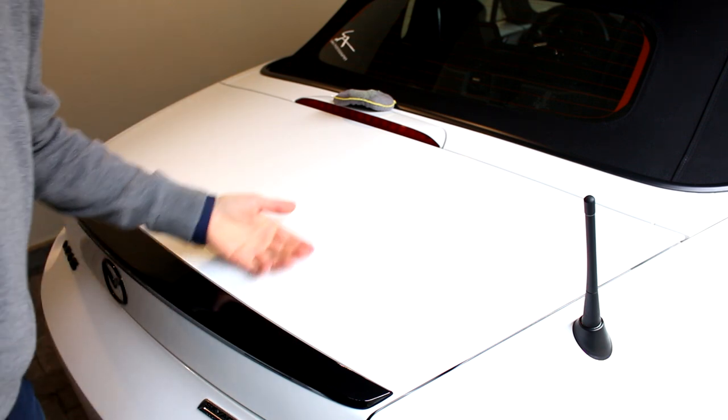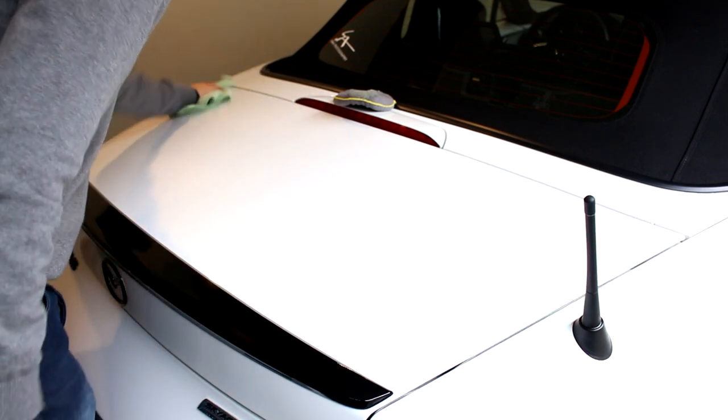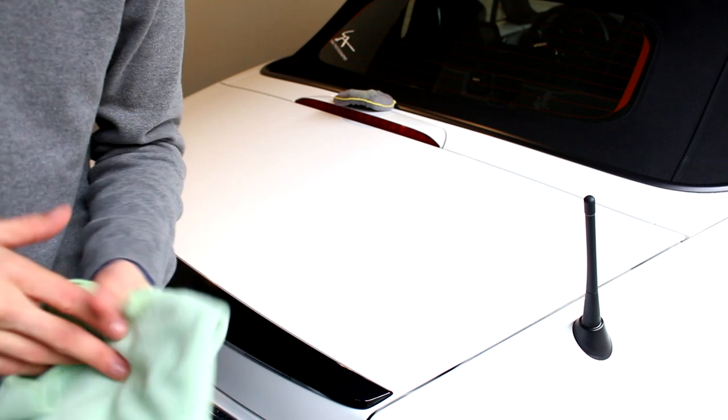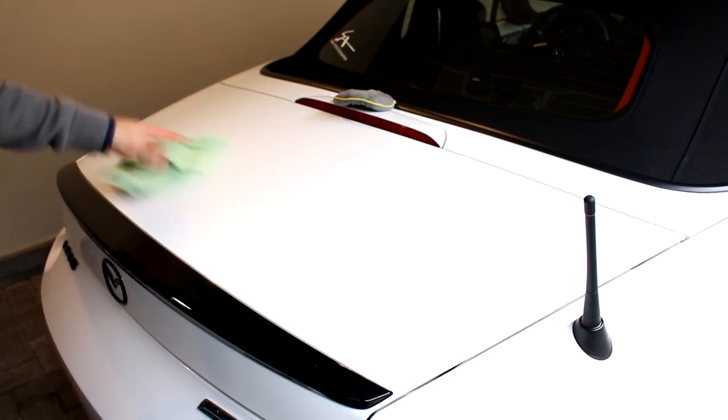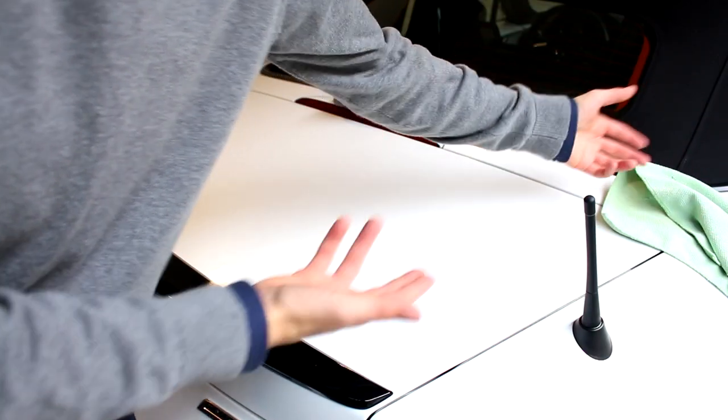The trunk is done and the paint really feels a lot smoother. To show you how smooth this paint is — I take a microfiber and it just slides right off. On rough paintwork that won't happen.